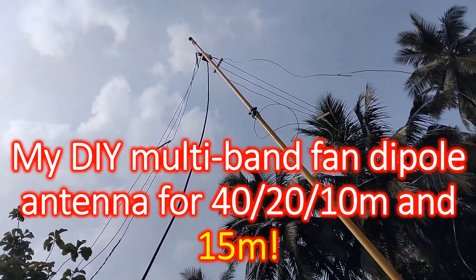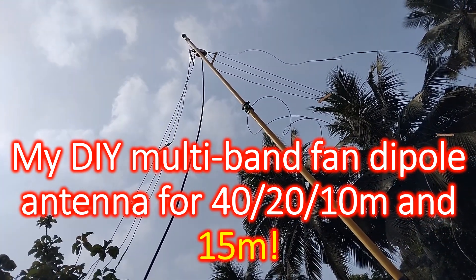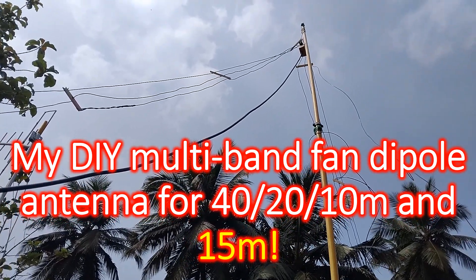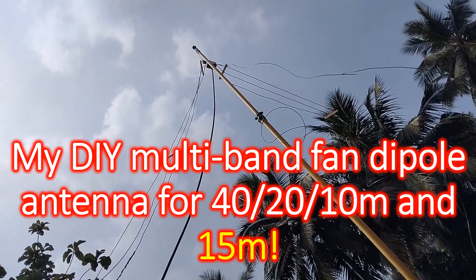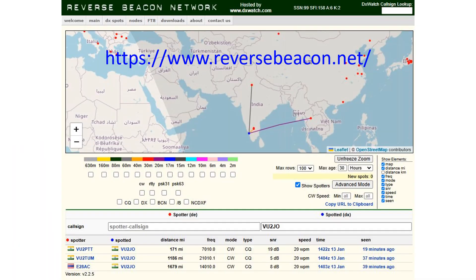The mast is a 3-element telescopic fibre mast. Ends of the 40 m elements have been tied to a 3 m long 1-inch CPVC pipe on the compound wall on one side and to the garden fence on the other side.